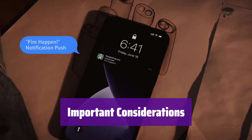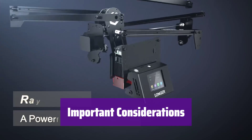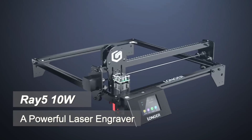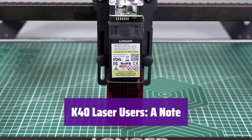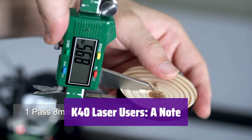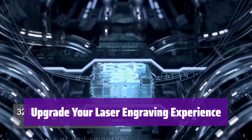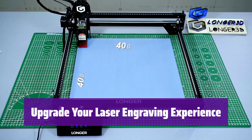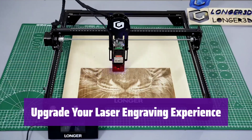Your license key is included in the package, and this purchase includes one year of updates. Please note that this purchase is non-refundable. While it works with many machines, it's important to note that it doesn't support the stock M2 Nano board in the K40 laser; upgrading your board is recommended for optimal performance. Experience precise control and enhanced capabilities with CloudRay Lightburn G-Code software — take your laser engraving projects to the next level.